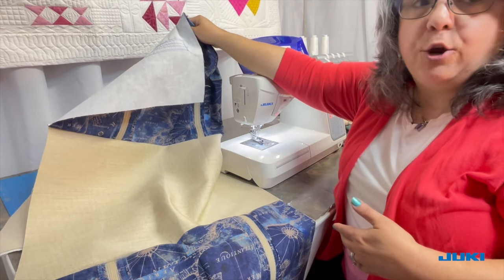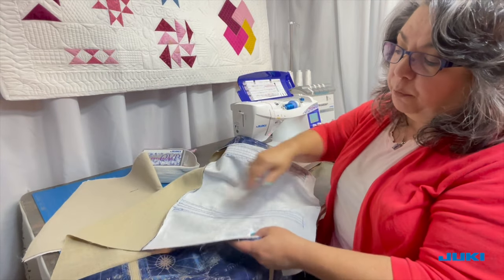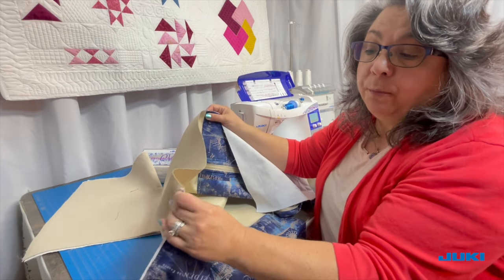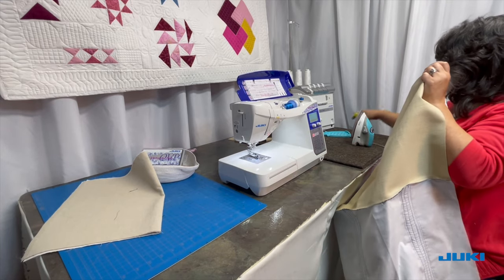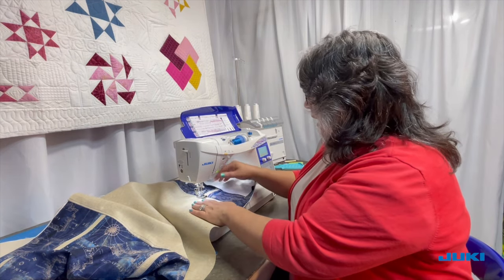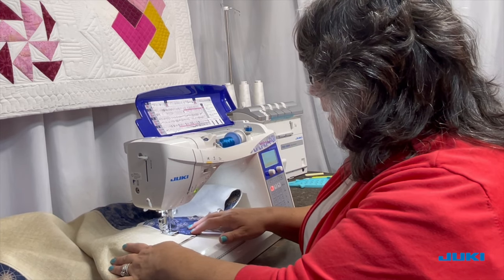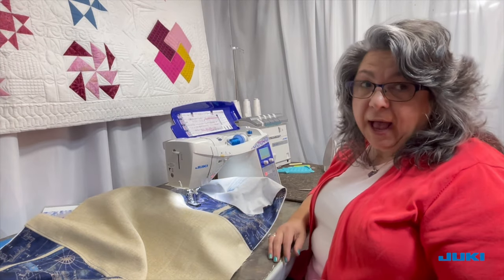I'm going to show you how I create that envelope bottom, but first I want to give a quick press to this seam. On one seam I will be pressing towards the top of my bag, and on the other seam I will be pressing towards the bottom, so that when I stitch this I do not have a tremendous amount of bulk. I've ironed my seams — one going towards the bag top and one towards the bag bottom. I'm adding topstitching a quarter of an inch from the edge using my quarter inch foot so that the guide goes right along the seam for nice, even topstitching.